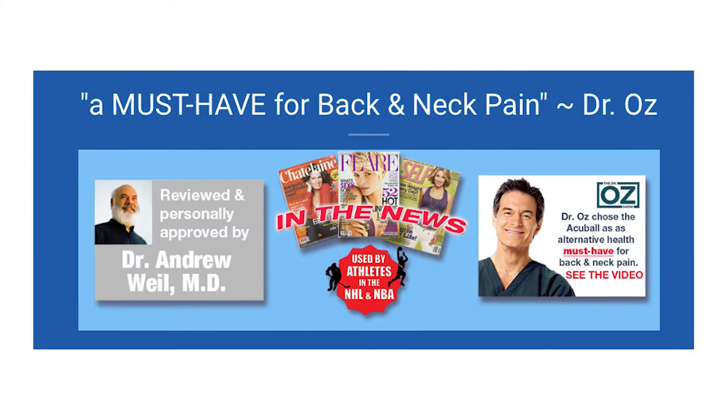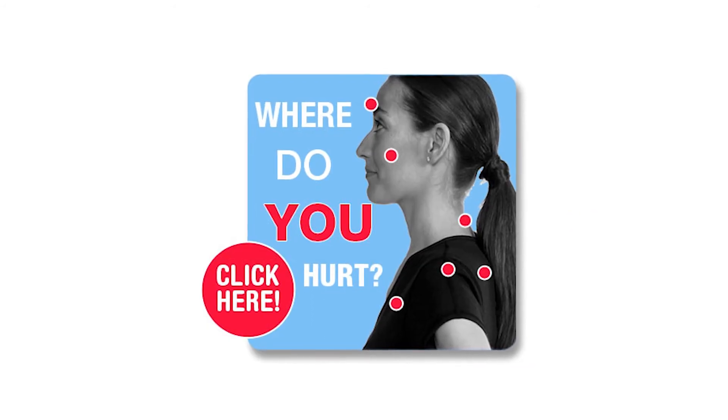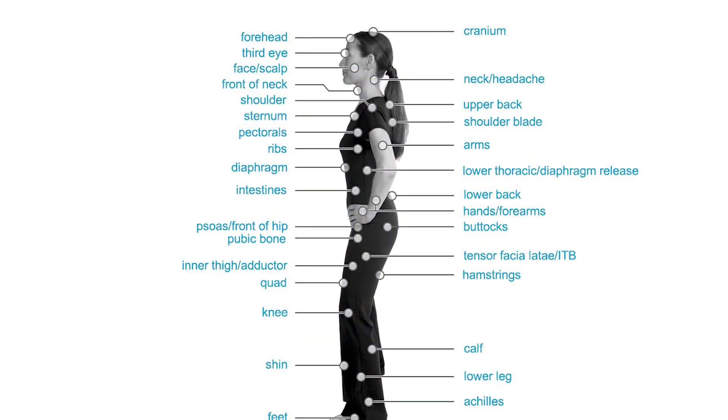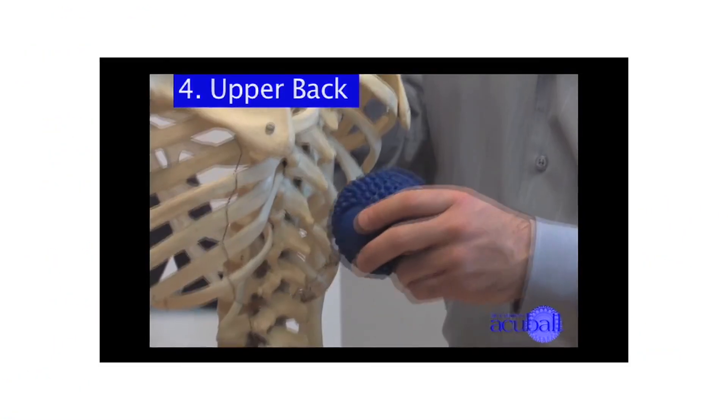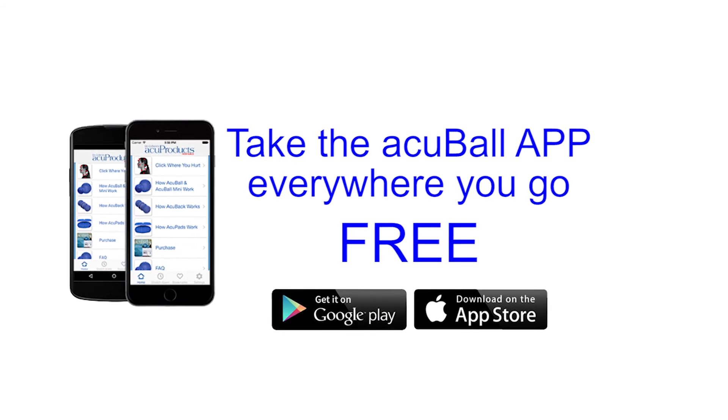Thousands of therapists use it as well. Why do professional athletes, Dr. Oz, and Dr. Weil love our products? Because not only do we give you the best tools, we give you the knowledge in how to use them for free. Go to our website, to the 'click where you hurt' section to learn exactly how to use our tools. Or download the app — it's free.